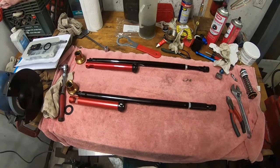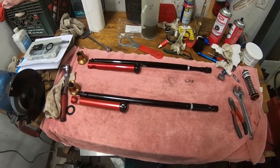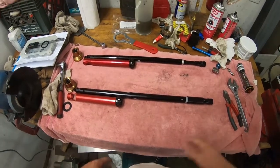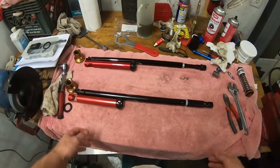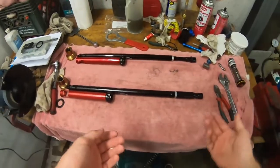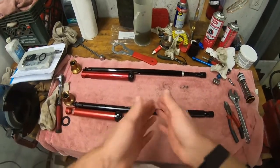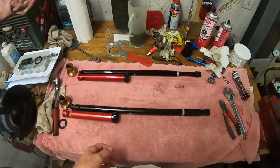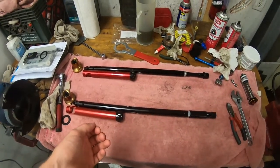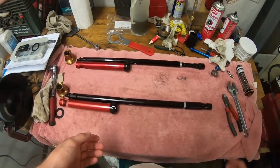I think it retails for like $525 for the new version. The old one was about $30 cheaper. They don't sponsor me, nothing like that — I paid full price for these. I just happen to really like the way that they work and like them much better than the air fork that I ran previously and tried to get to work for a very long time, both with air chamber changes and running the glide kit and changing valving. All these things — I never could quite get it to be where I wanted.